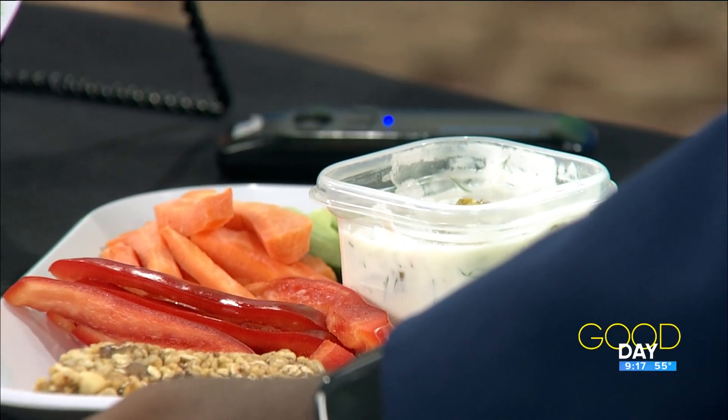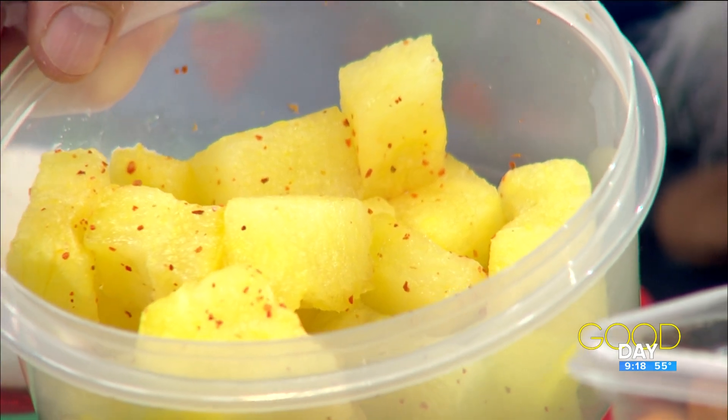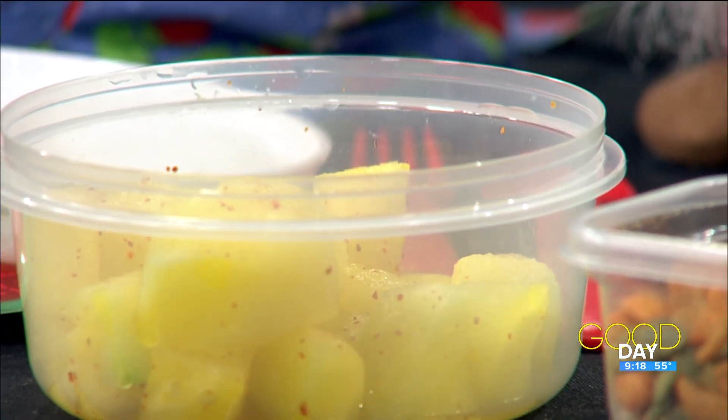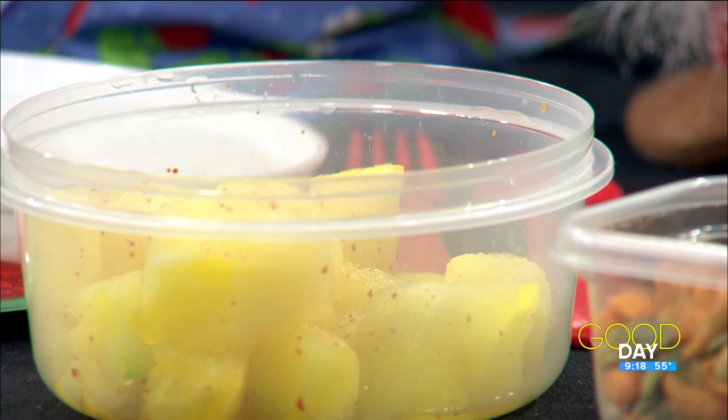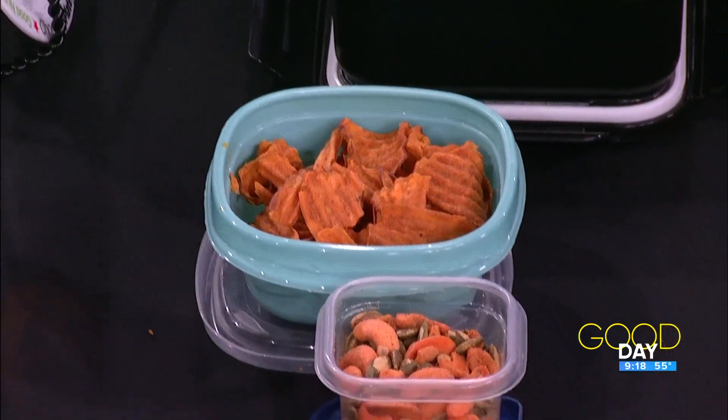You get that sour, pickle kind of flavor. I used plain yogurt, so you're getting more of that calcium. Mixing up colors and flavors is key. This is yellow watermelon — that's fun — and it's got some tajin seasoning, that chili lime flavor, which really perks it up. These are sweet potato chips, so your nieces might look at this and say 'chips' and just grab them. But they're sweet potato chips, so you get a little vitamin A to help with eyesight.